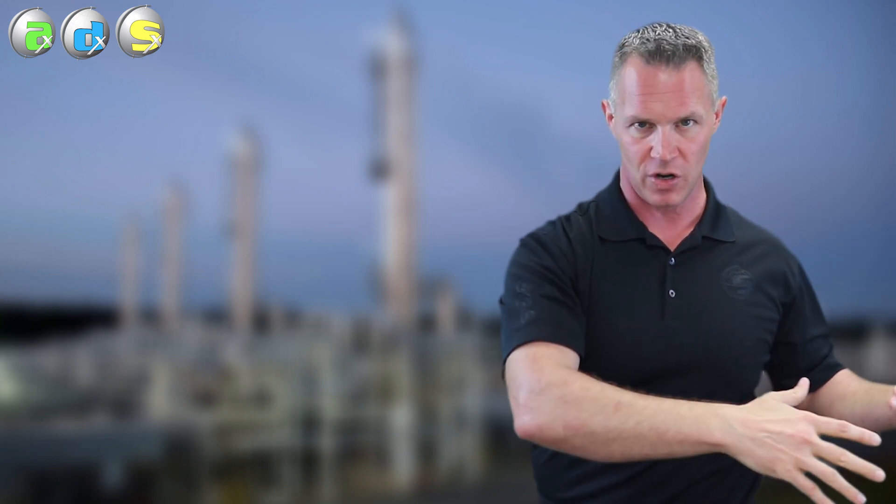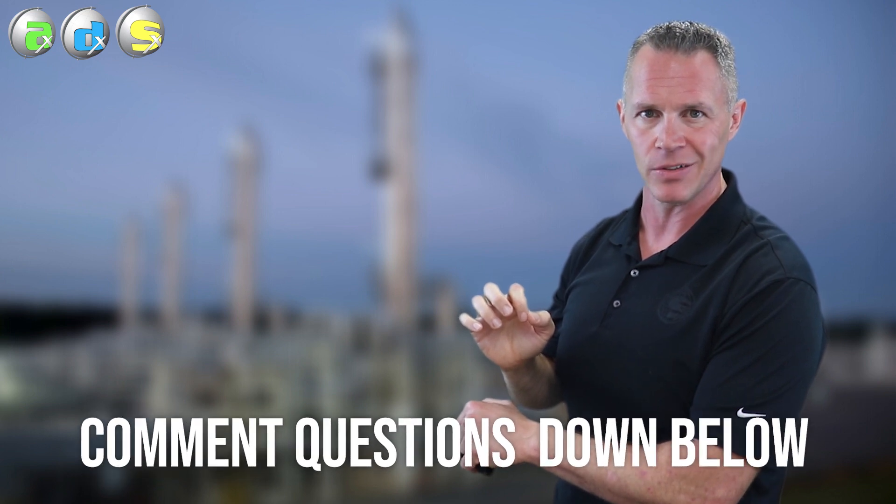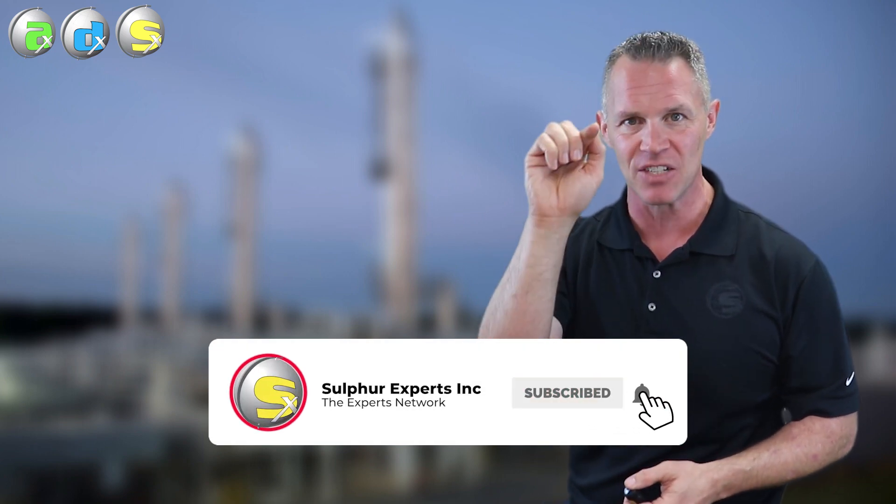It's not overstripping of amine that's giving you this low lean loading — it's the heat stable salts. Any of you out there that are blaming an over-stripped amine on a corroded regenerator: dig up your historical amine analysis and see if you have heat stable salts you can trend along with those loadings and with the iron content. What you're going to see is that as the loadings dropped, the heat stable salts went up. As heat stable salts go up, expect your iron content to go up. The corrosion was probably from the heat stable salts, not the overstripping. More on this topic coming next video.